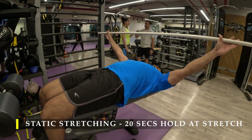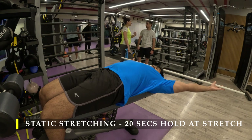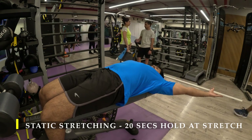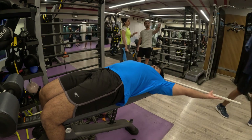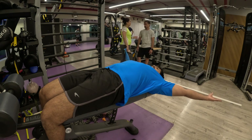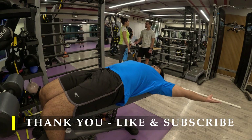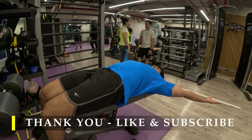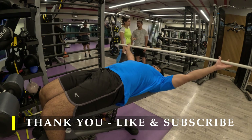Make sure you hold the static stretches for at least 20 seconds when you're in the highest or most stretched position. If you liked the video please drop a like, if you have any feedback please drop a comment, and if you haven't yet subscribed I would really appreciate a subscribe — that keeps giving me positive feedback.